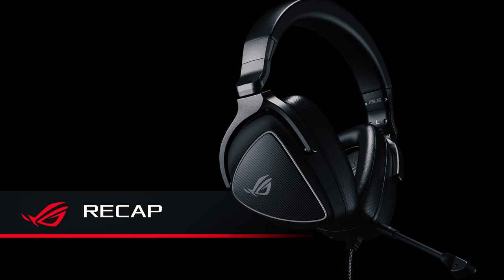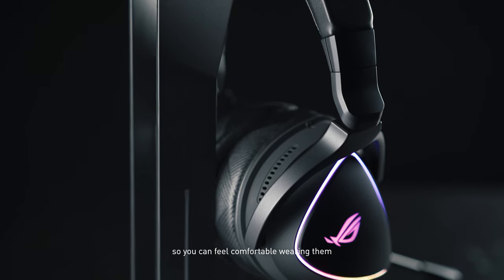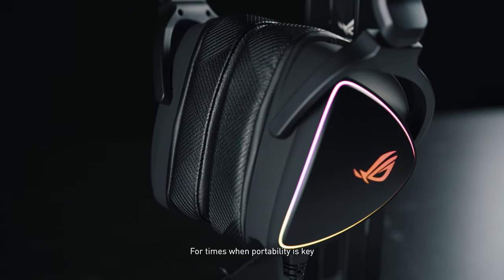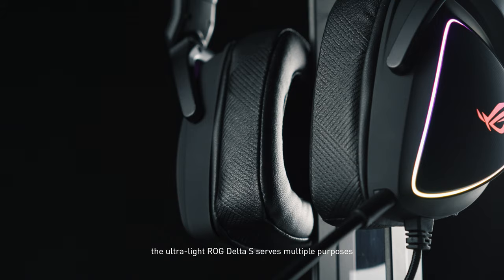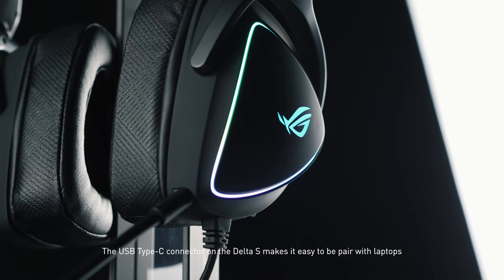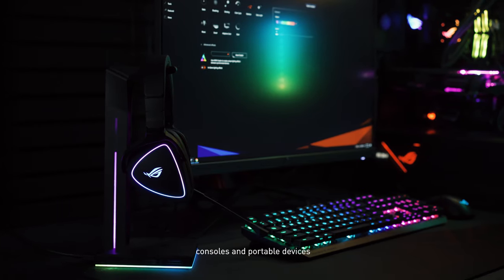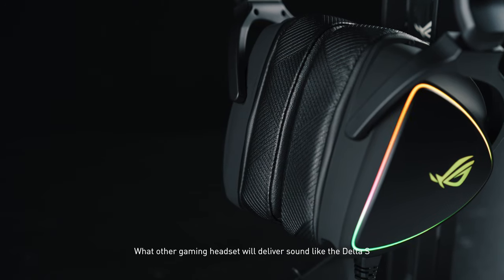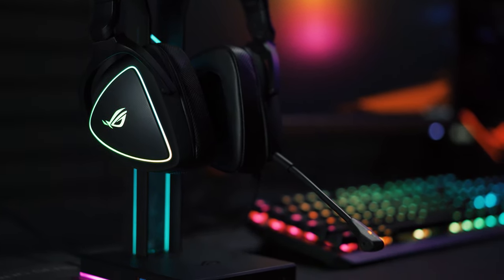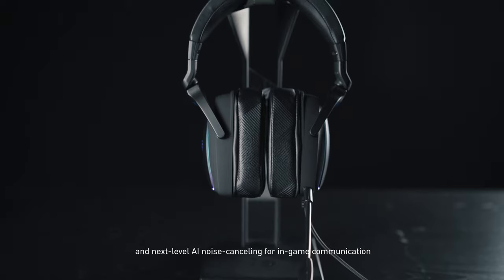Unlike many other gaming headsets, the appearance isn't overly aggressive or flamboyant when the lighting is dimmed, so you can feel comfortable wearing them even when not gaming. For times when portability is key, the ultralight ROG Delta S serves multiple purposes exceptionally well. The USB Type-C connector makes it easy to pair with laptops, consoles, and portable devices. What other gaming headset will deliver sound like the Delta S — with a high-res ESS9281 quad DAC, full MQA file support, and next-level AI noise cancelling for in-game communication?